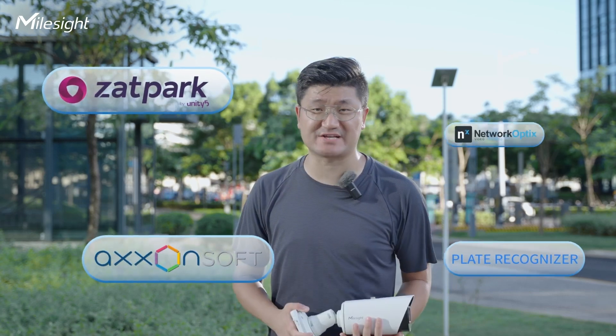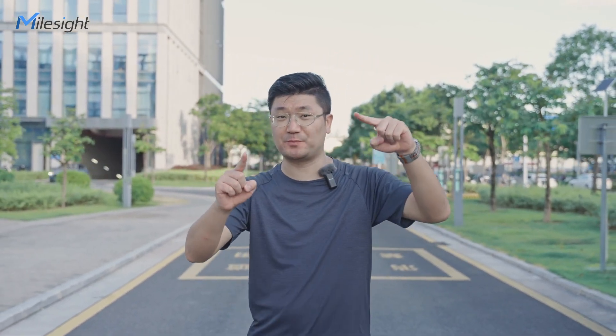Since our LPR camera has great compatibility, we can integrate it with so many VMS partners and do a lot of things together as you wish. So back to the question — does setting up a camera have to be that challenging? Well, once again, not with my outside LPR cameras.